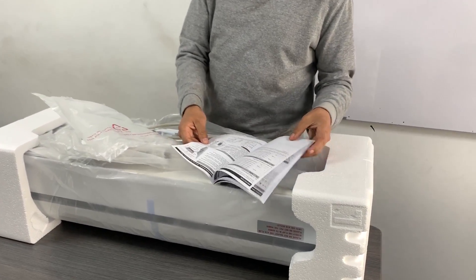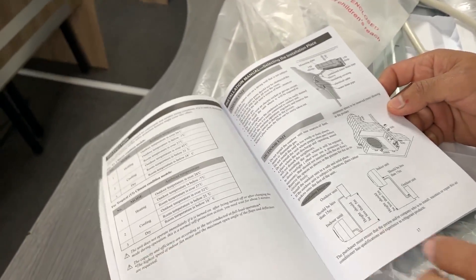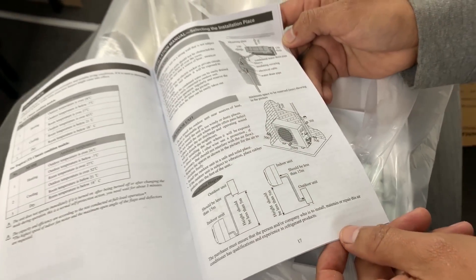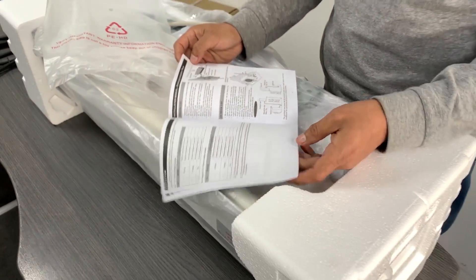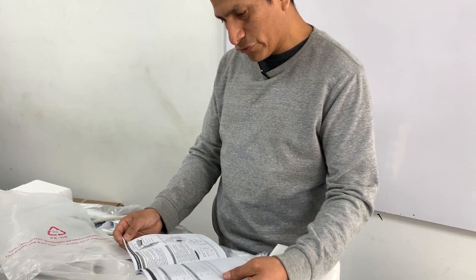Most importantly, we must always observe the installation distances that the manufacturer specifies — both for the external unit, which requires 30 cm from the wall, 2 meters of clearance in front, and 50 cm from the sides. For the warranty, we must always follow what the manufacturer tells us before starting the installation.